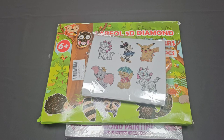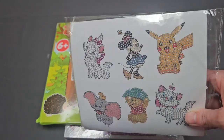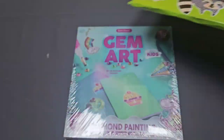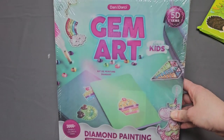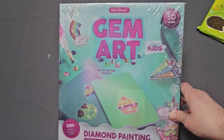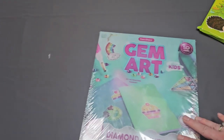Hey friends, welcome back to my channel, Life is Tiff Knows It. Today I am bringing you an unboxing of three different diamond paintings, two of which were purchased on Amazon — I'll make sure the links are below. These two are stickers, and this Gem Arts one was purchased at Walmart. I have my daughter Denise with me, which is fitting because some of these diamond paintings are hers.